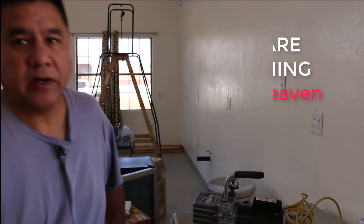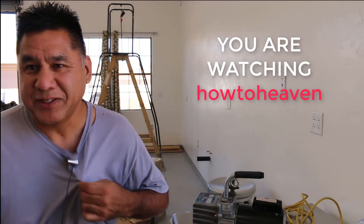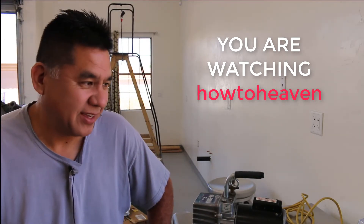Hey everyone, thanks for watching my YouTube videos. I dressed up just for you guys, obviously. These are my work clothes.